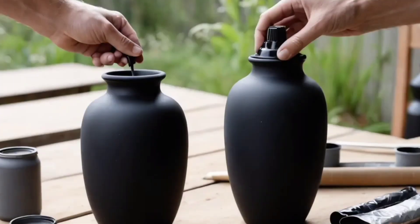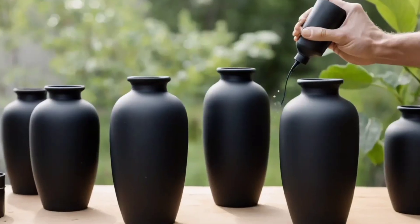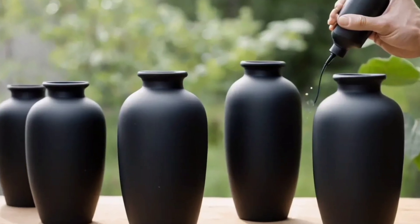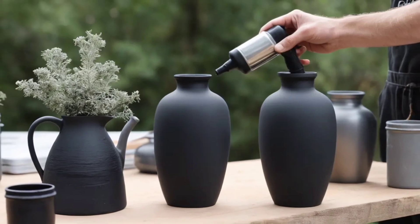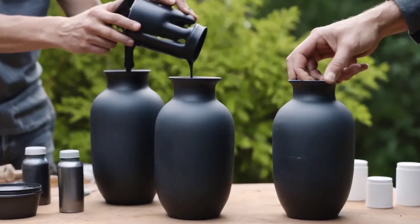Let's dive in. Let's start with a classic: black vases. This project is not only simple but also a great way to repurpose old items. To begin, find some unused or thrifted vases. Glass, ceramic, or even metal ones work great.